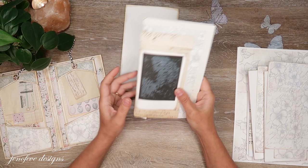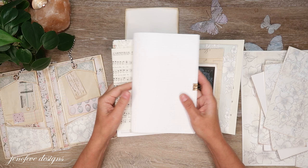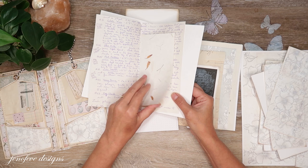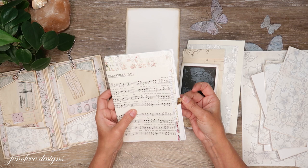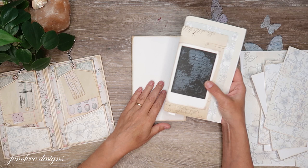I took apart the two books that we had already kind of put together — we had the junk journal section that we made a couple videos ago and then the journal journal section. I took some pages out of the junk journal section: some book pages from a digital printable, vintage papers, handmade paper. I just took some stuff out because I don't need all of it — I'll set aside the dot grid paper for now.